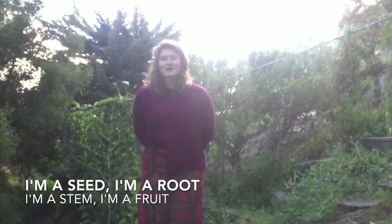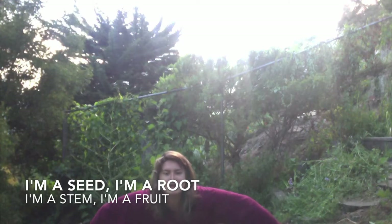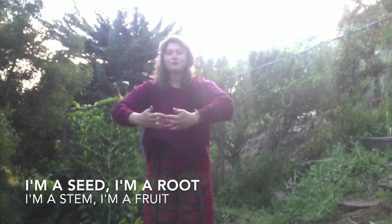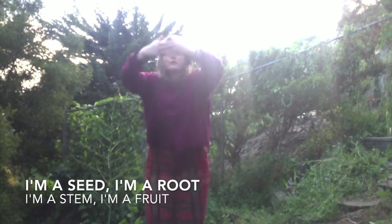Okay so we're going to start off like this: I'm a seed, I'm a root, I'm a stem, I'm a fruit. I'm a seed, I'm a root, I'm a stem, I'm a fruit.